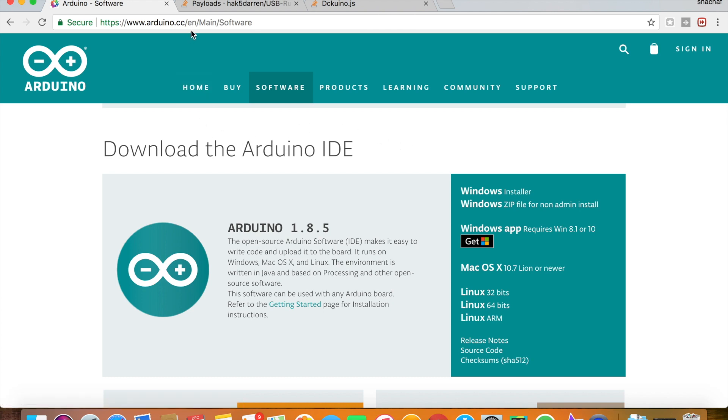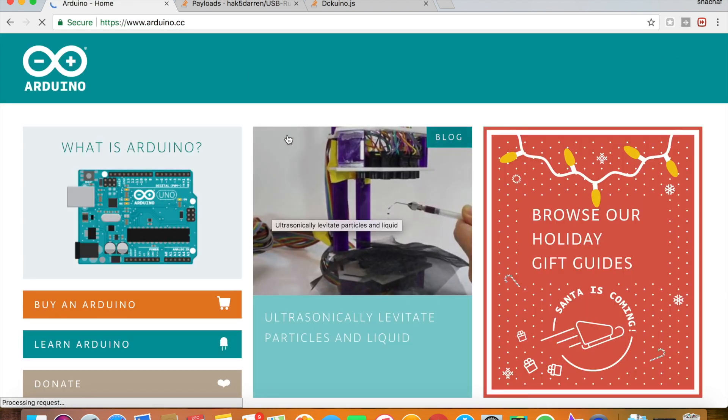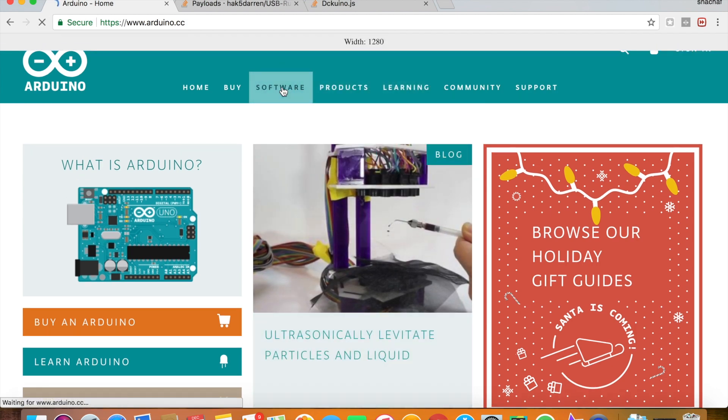The first step is to go to the arduino.cc website. I will provide the link, so look for it in the description. Then go to Software.